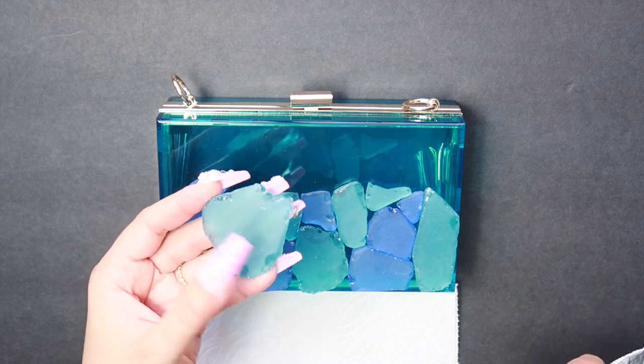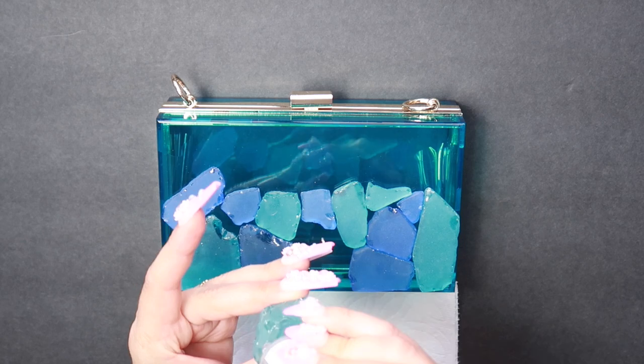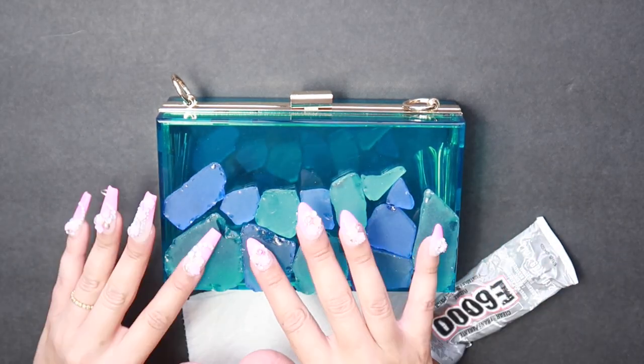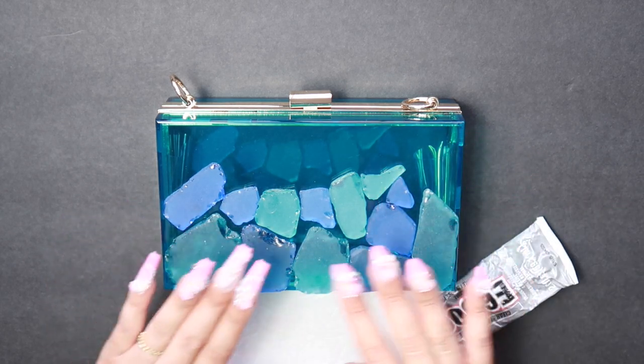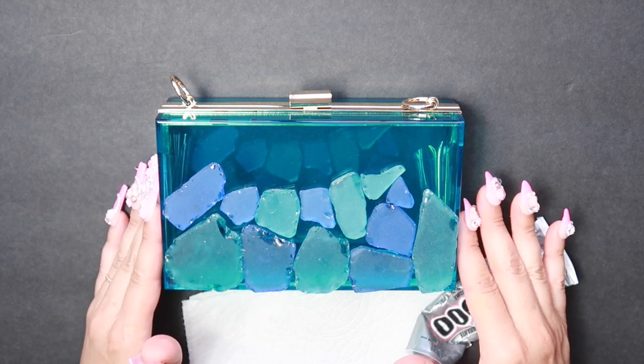I did wash with soap and water all of the glass stones. As soon as you glue the bottom, make sure you start working on the top. Make sure that they are touching — squeeze them together and don't let them slide off to the side.